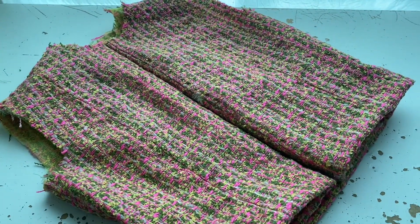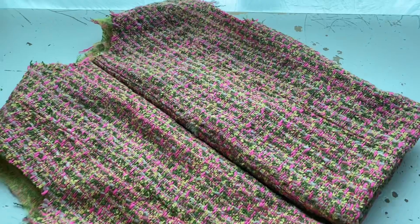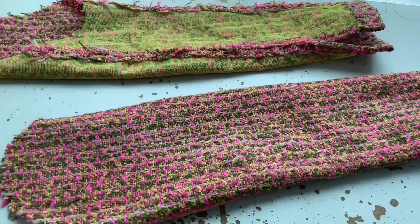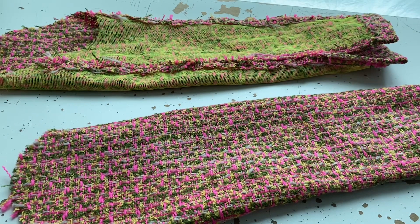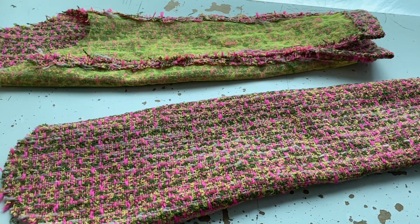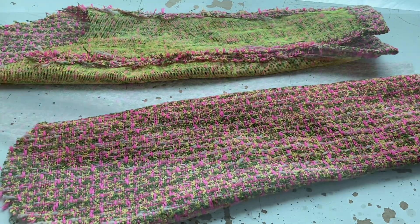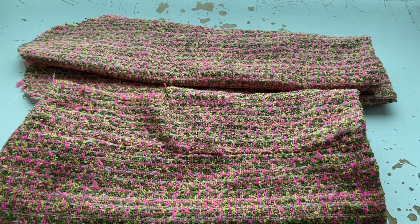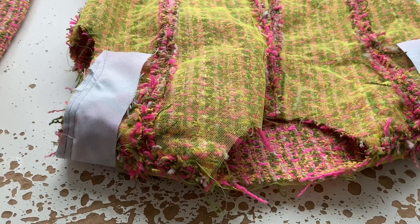Then of course I had to do the sleeves — I'd forgotten about them. I did the same thing: first I did the seams, once they were done I hand stitched the structural layer to the tweed, and then I did the cuffs. Now it is finally time to get the sleeves on.